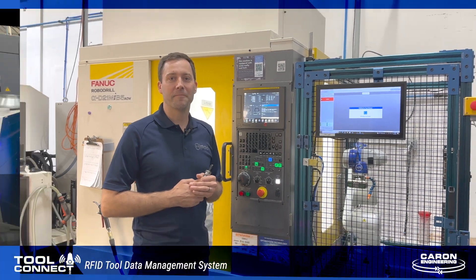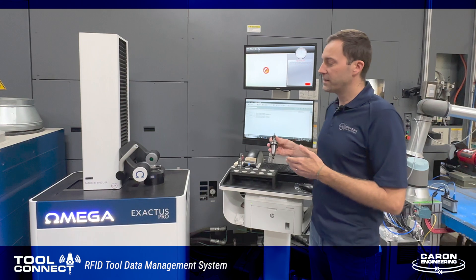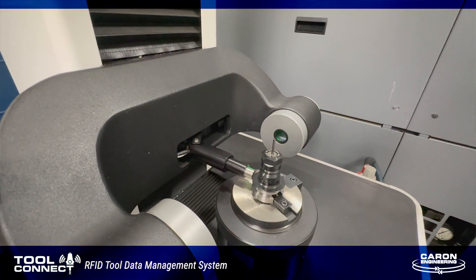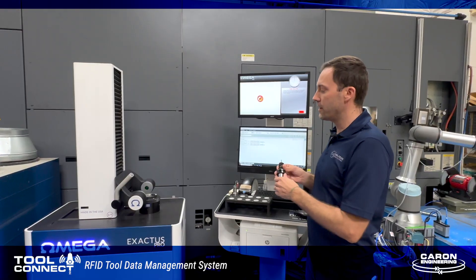Let me show you how it works here in our shop. Now we're over here at our Omega pre-setter. We use the Omega pre-setter to set all of our tools offline and the data from the Omega pre-setter gets put directly onto the RFID chip right here at the cell.